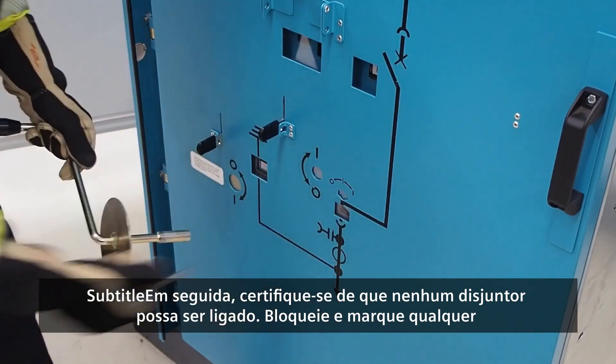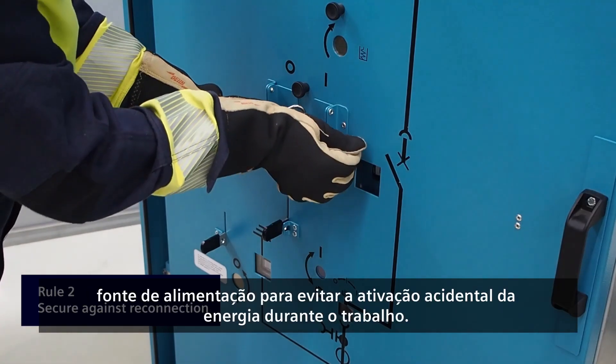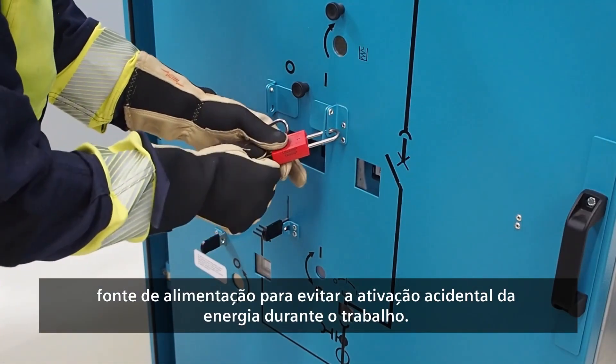Next, make sure that no circuit breaker can be switched on. Lock out and tag out any power source to prevent accidental activation of power during your work.